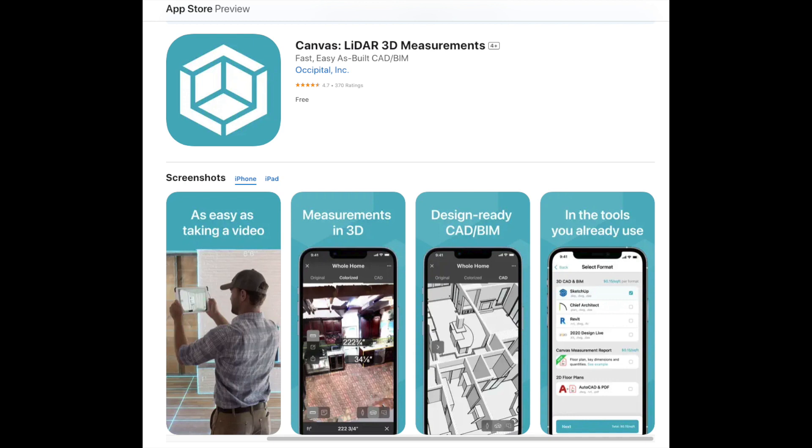Another awesome application of the LiDAR sensor is Canvas. Using Canvas, you can create a 3D model of your house and then import that model into any CAD software to design a floor plan for your own house.